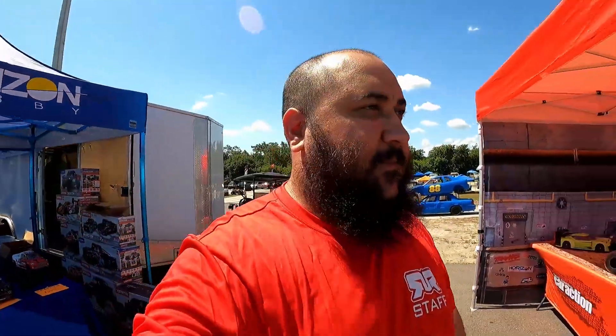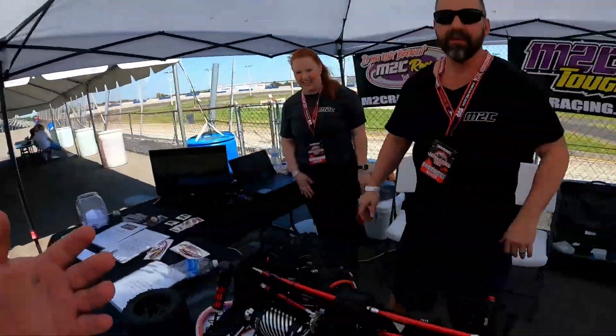Chef Beardsley here at the Armageddon event. I'm helping out, but of course I had to come to the M2C booth. You know how I am with M2C stuff — check this out guys!